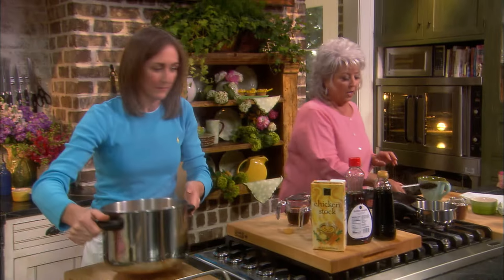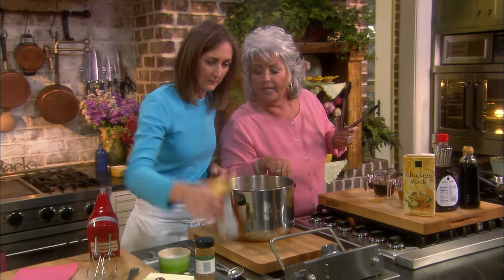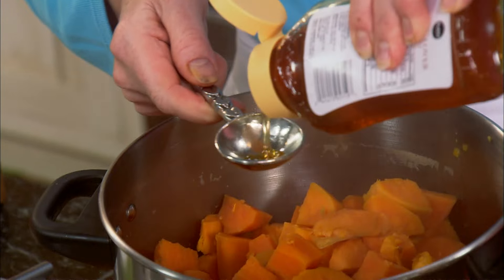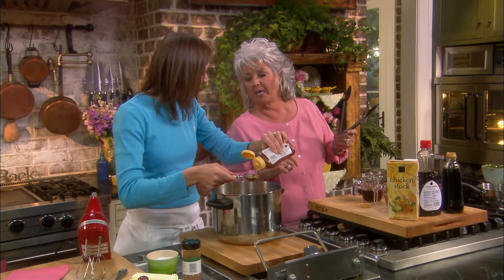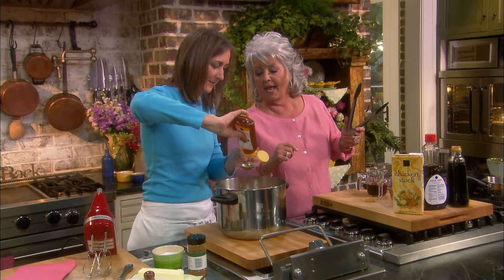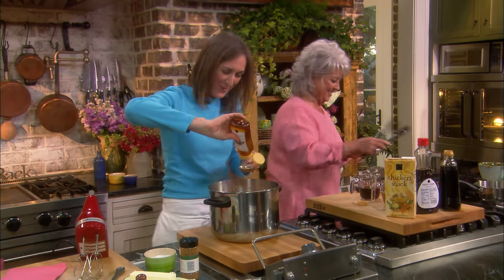So we're going to take, Karen, three tablespoons of honey, and a quarter of a teaspoon of cinnamon and a quarter of a teaspoon of salt. And I think the recipe calls for a quarter of a stick of butter, but why don't we do half? I have no problem with that.